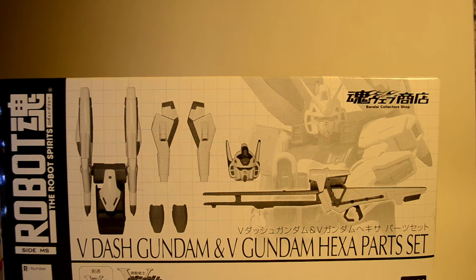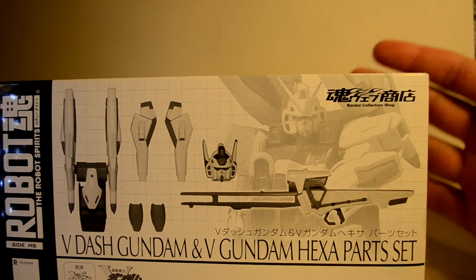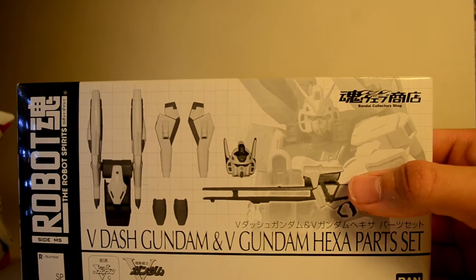Hey everybody, what's going on? Ed here, and today we're going to be taking a look at the V-Dash Gundam and V-Gundam Hexa Part Bandai Collector Shop Web Exclusive Robot Tamashi Super Rare Thingamabob Box Set Thing. This is one of those limited edition Tamashi Web Shop Exclusive Upgrade Kit sort of things, and I was lucky enough to get a set of these from my buddy Sebastian.